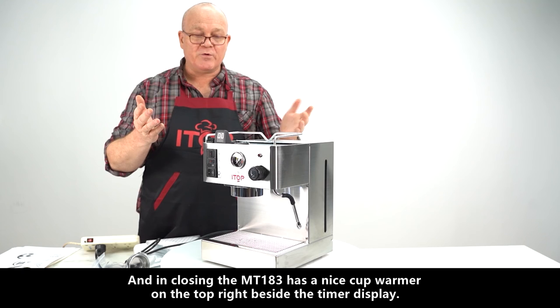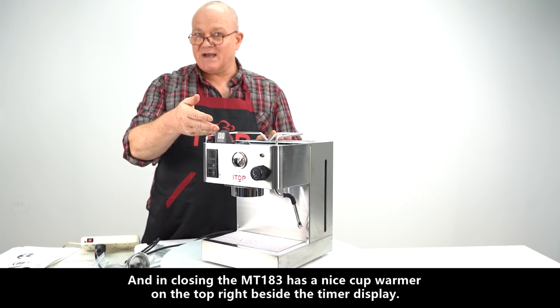In closing, the MT 183 has a nice cup warmer on the top right beside the timer display.